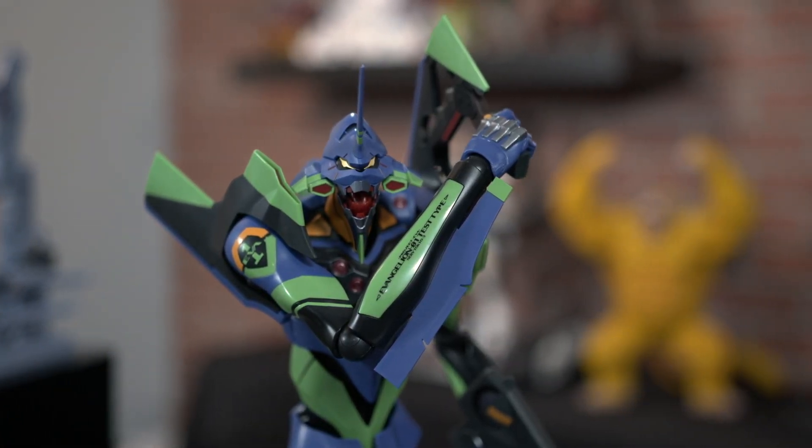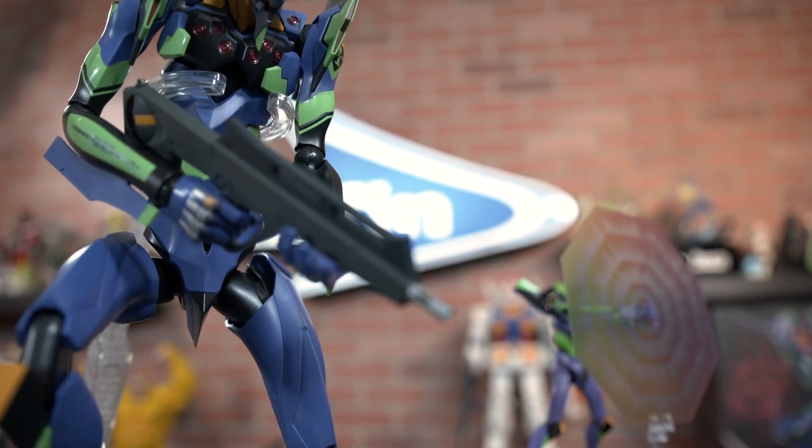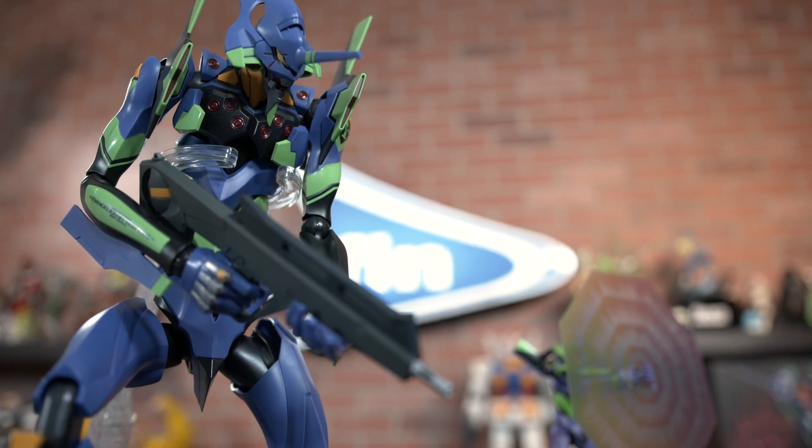Now these are highly articulated large scale figures, and when I say large scale I mean that this guy is actually towering at 15.75 inches.